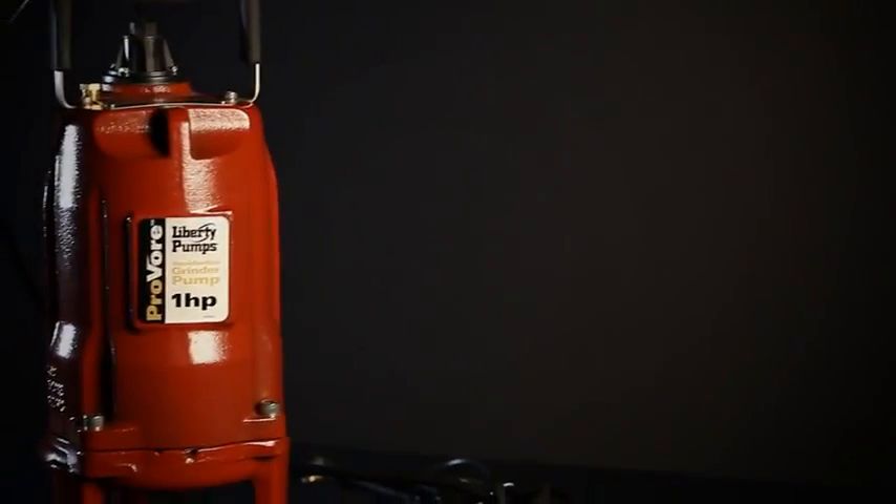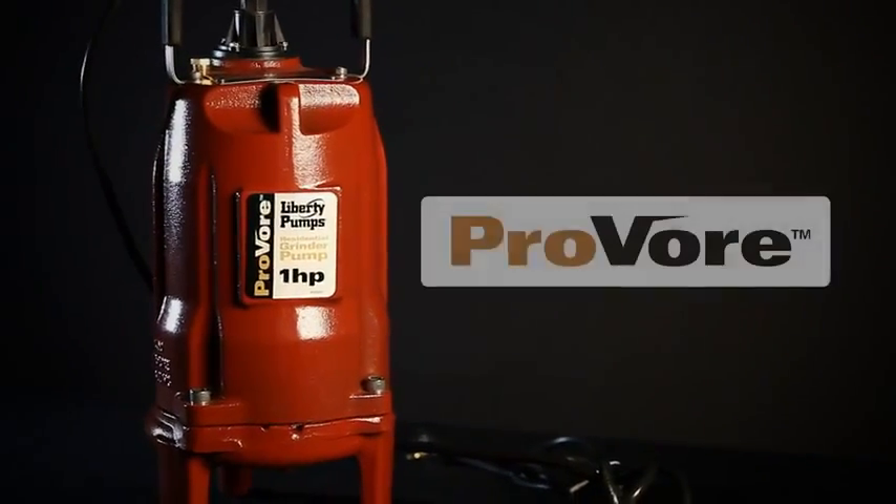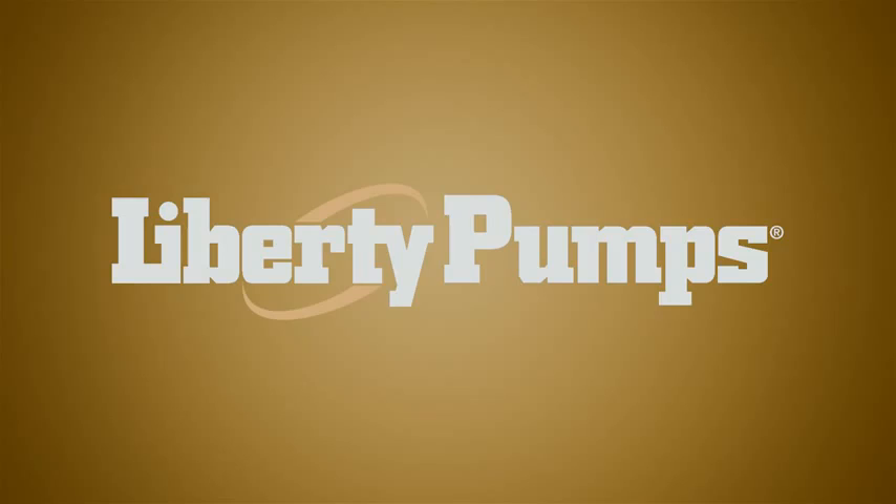For the ultimate in residential grinder pumps, it's the ProVore, and it's only from Liberty Pumps.